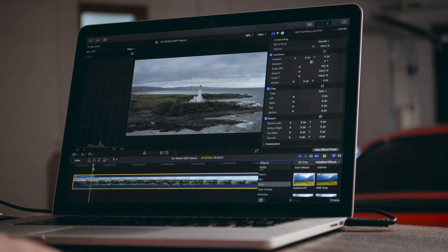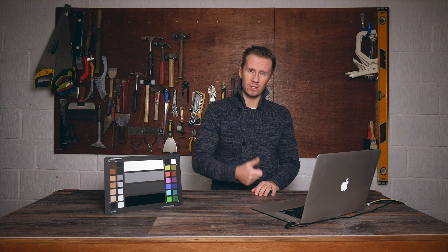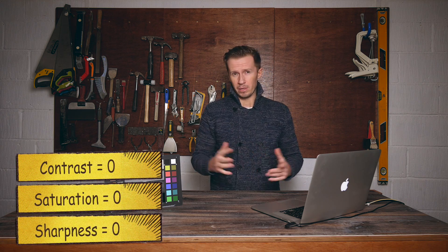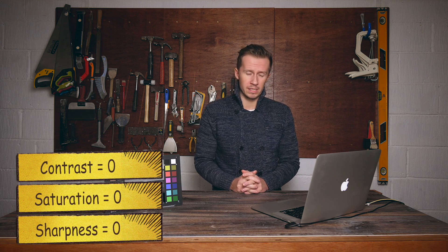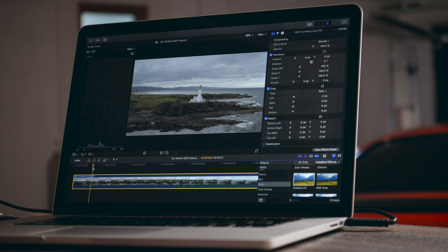Let's learn by example. We've got a nice shot from the Mavic 2 Pro filmed on D-LogM. To give you the exact information: we shoot on zero contrast, zero saturation, and zero sharpness in camera. That's the settings we think work best. So that's the raw material we have to work with — it looks pretty flat and desaturated, the colours aren't very nice. So we've got some work to do.